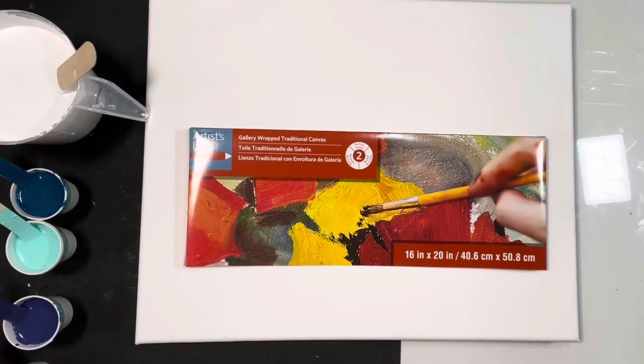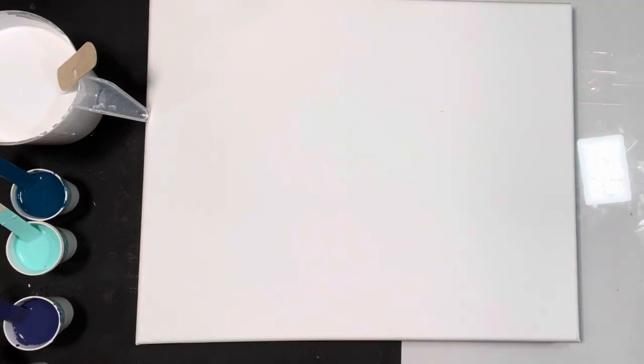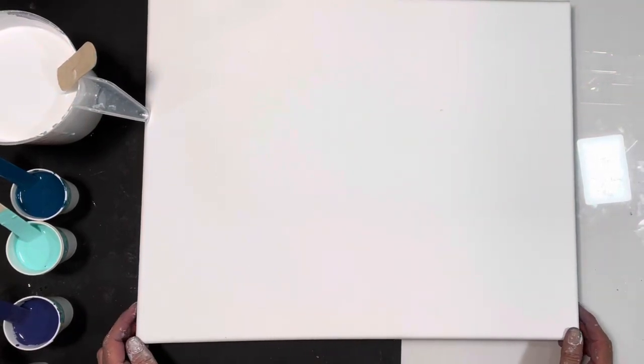Hi guys, welcome to my channel Grateful Creations. We're going to do a colossal cell pour tonight. This is a 16 by 20 gallery wrapped level 2 canvas. I find these canvases really nice to work with.